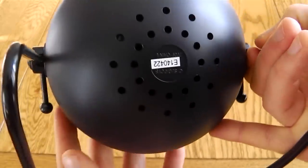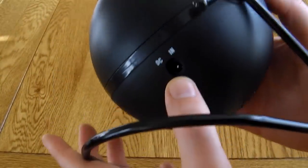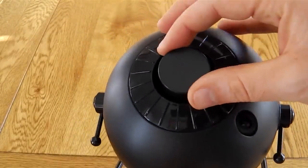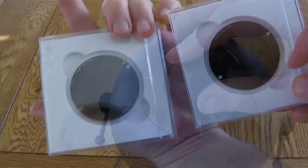Around the bottom are the vents for the fan and the motor is a bit noisy. It's got a simple DC in, and on top you have the projector and focus ring.